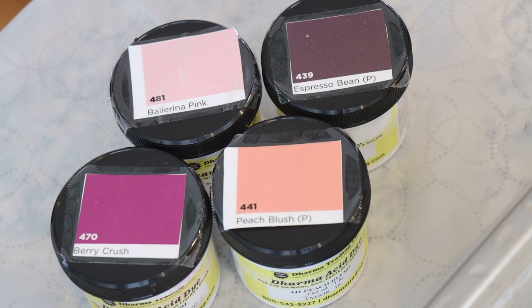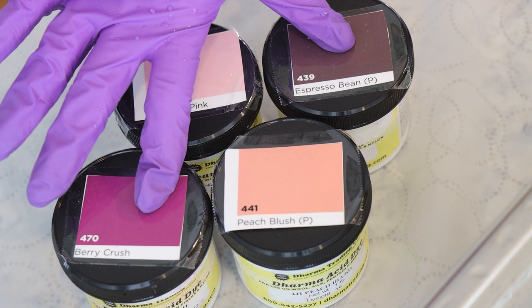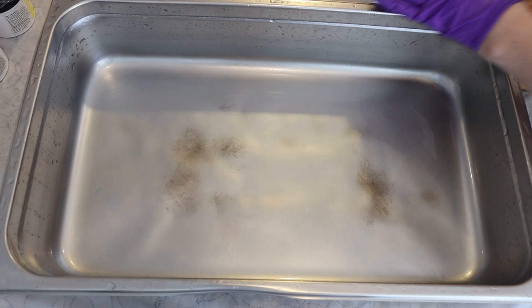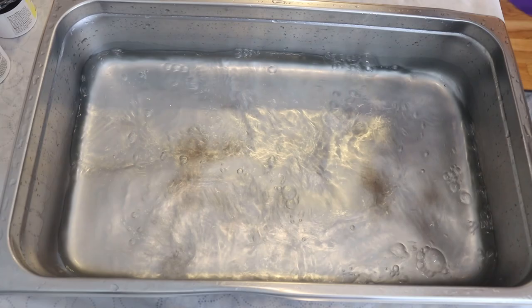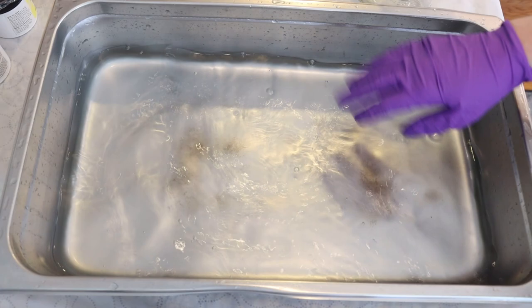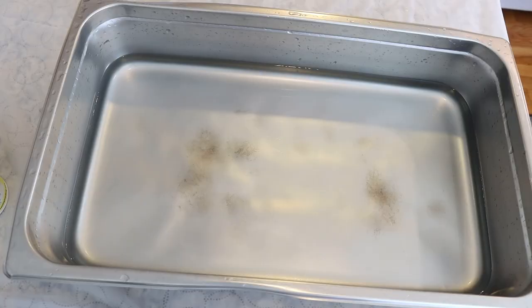We're going to use a very warm color palette today with Dharma acid dyes using ballerina pink, espresso bean, peach blush, and berry crush. Two of our colors are very pigmented and two are a lot less pigmented, so this is something we'll need to keep in mind as we're applying dye. We're going to set up a dye bath in this catering steam pan with eight cups of water and two tablespoons of white vinegar. We may end up needing to add more acid but this is a nice starting place.